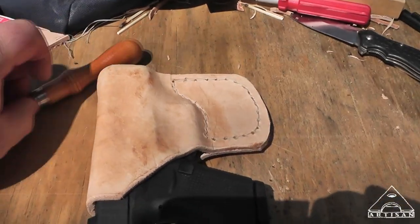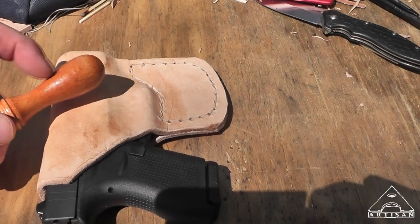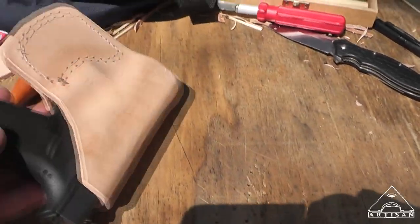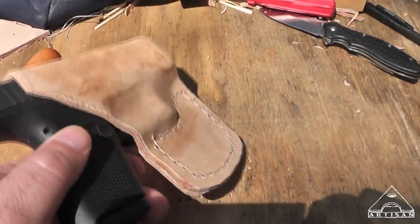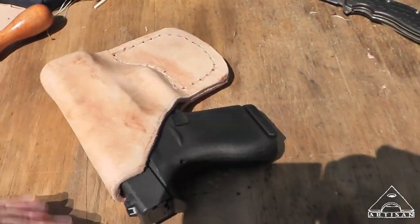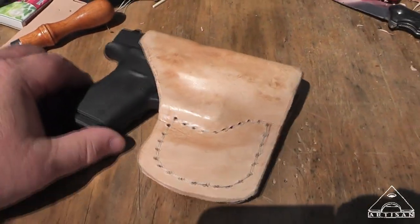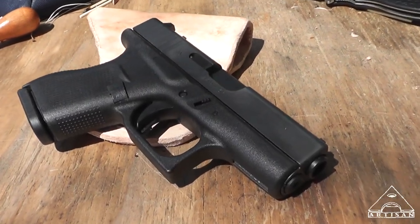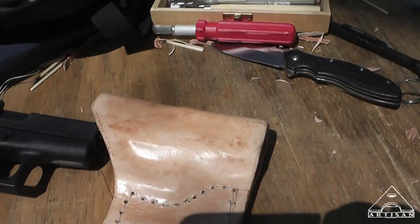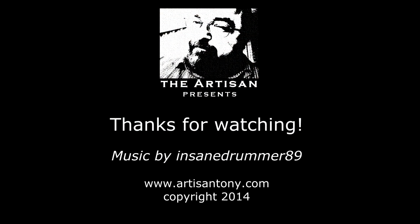And eventually it will take on more of a hue like my Boberg. This lighter colored leather will wear and after you've handled it, stuck it in your pocket, and worked with it a while, it will basically change. That's why I don't like putting a finish on it — I like for it to age naturally. So there you go: make you a pocket holster and have some fun. Thanks, guys.